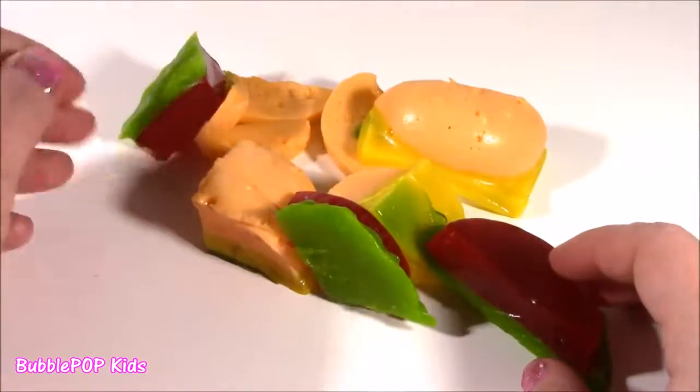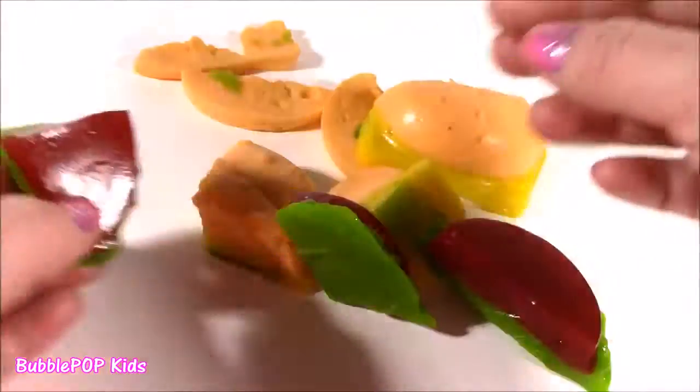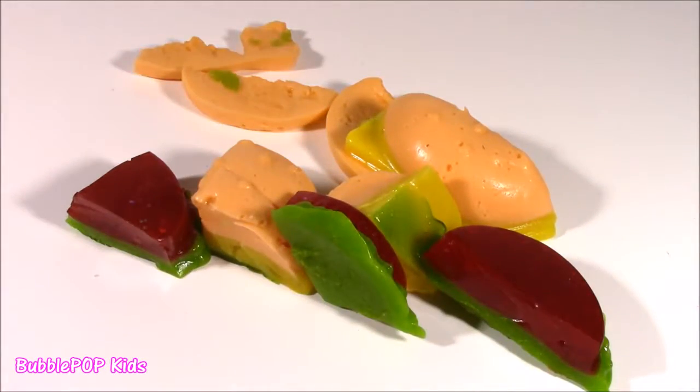Super hard. I don't know how anyone could eat this. That is like maximum voltage Krabby Patty right there. Gummy burger, get off of our custom table. I like my meat grilled and fresh and not candy.